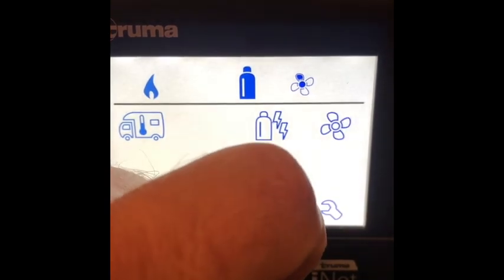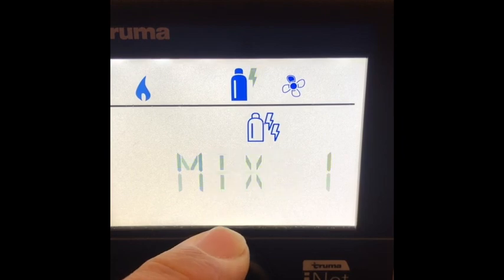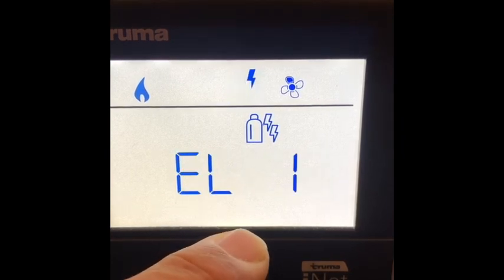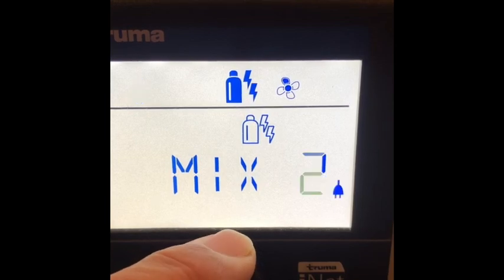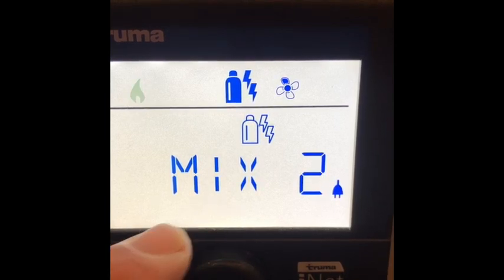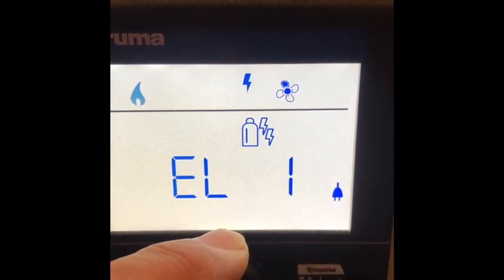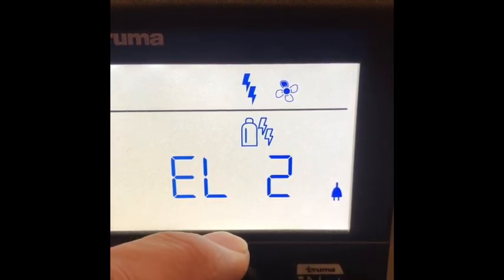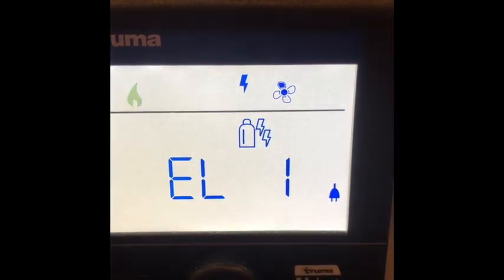Don't need a boost on my water temperature. Don't want gas, don't want mixed. Gas is if you're running gas only; mix is running gas and electric. Mix one gives you a combination of gas and electric, mix two gives you your best element. You've got electric one and electric two.